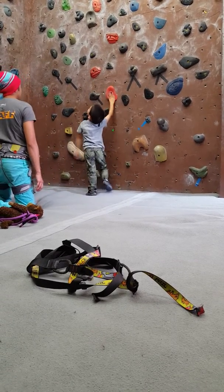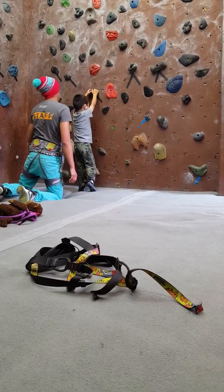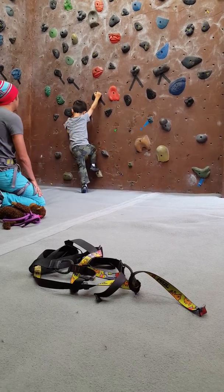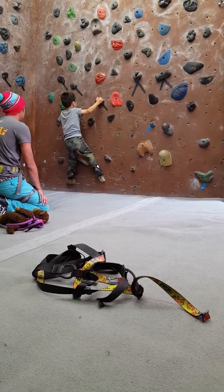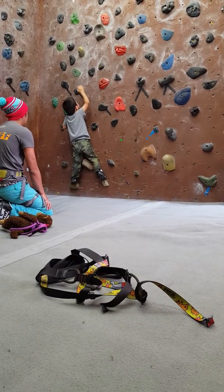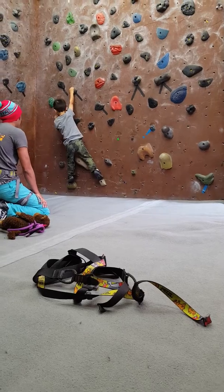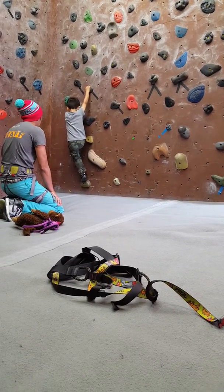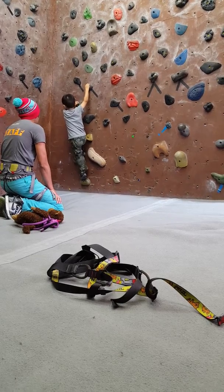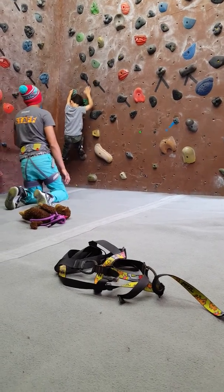It's okay, see? So let's start from here, okay? Put your hand in here, and two hands. There you go. Nice and slow. Where's your feet going to go?